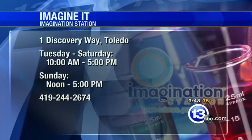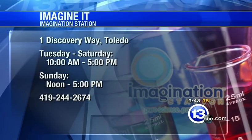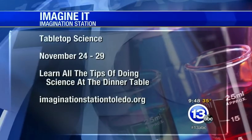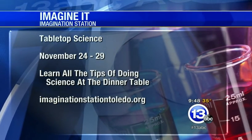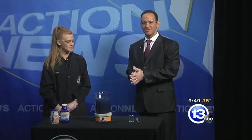That's a good lesson for this upcoming week for those of you who enjoy the festivities on Thanksgiving. If you'd like to head on down to the Imagination Station, they're open as well. They actually start tabletop science on Tuesday — it's at One Discovery Way. For the Thanksgiving holiday, learn all the tips of doing science at the table at imaginationstation Toledo.org. Thanks very much, Jamie — we always appreciate it. That is this week's Imagine It. We're going to turn it now over to the boys with sports.